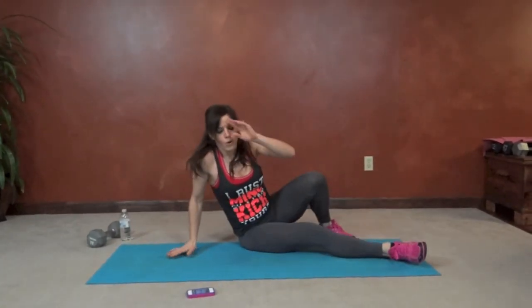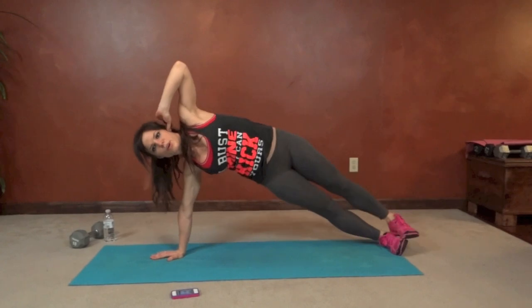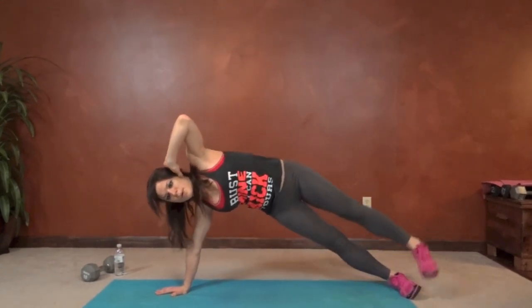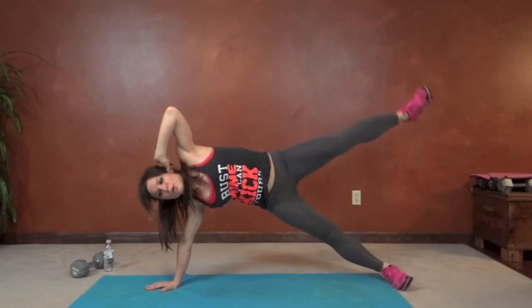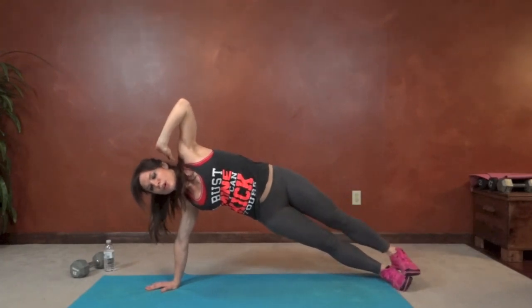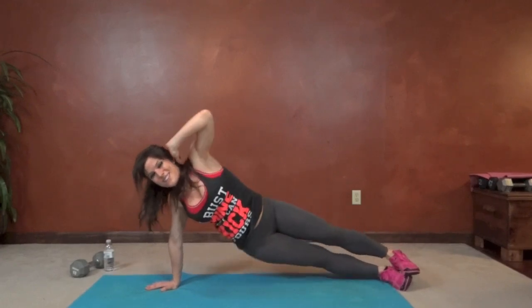Next we have side plank hip and leg lift. You can do this on your forearm with elbow below your shoulder, or on an extended arm beneath your shoulder. You're going to drop the hip, lift the leg. Get those hips nice and high in between. 15 seconds left.